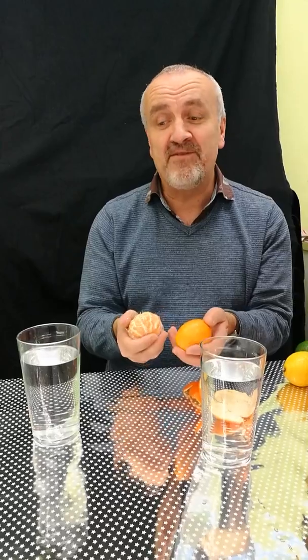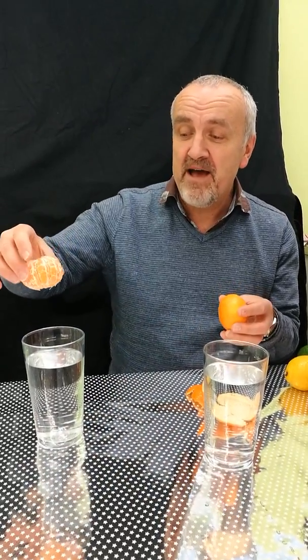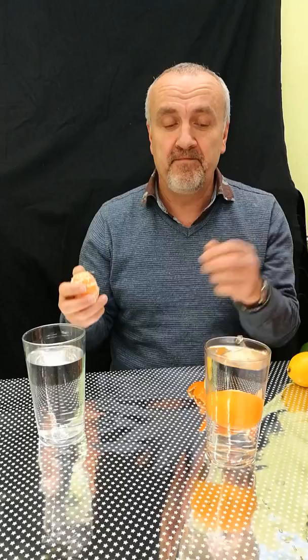I'm assuming you've done that now, so here we go. If I put the one with the skin on, it floats. Is that what you expected? If I put the one without the skin on, it sinks. Is that what you expected?